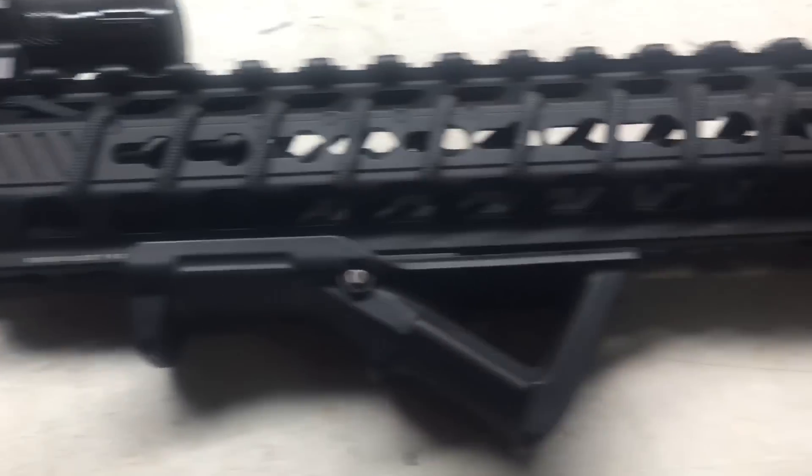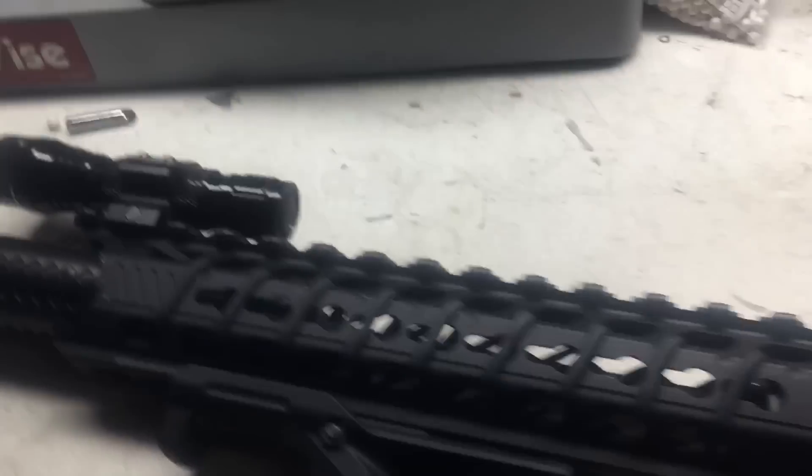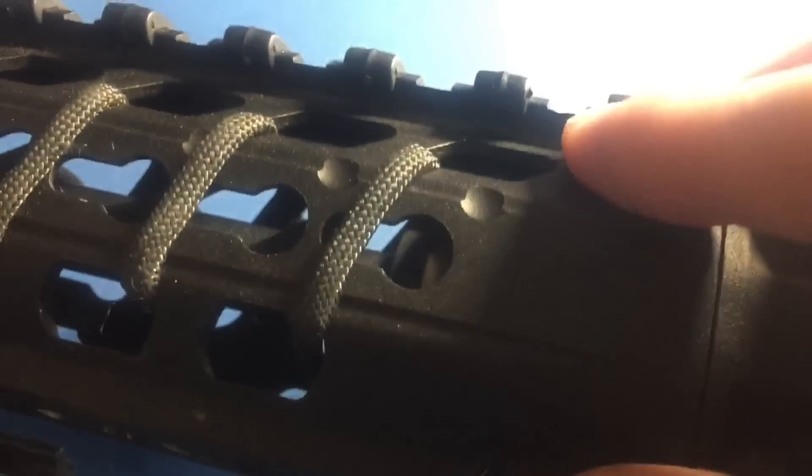Alright everybody, that was my gun build. If you like this build and want to see more, please leave a like down below and subscribe. I will see you guys in the next video. If you want to see a shooting test on this gun, head over to my other video — the link is somewhere right there.